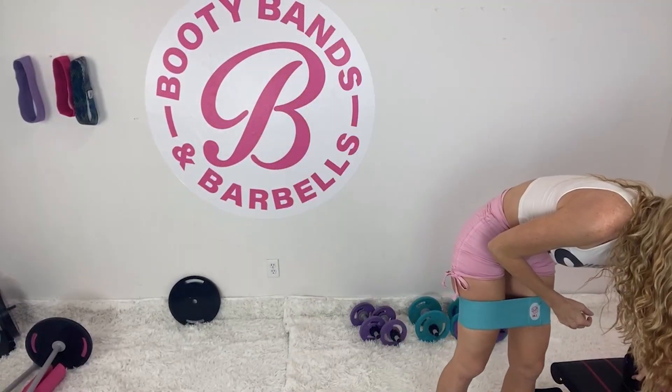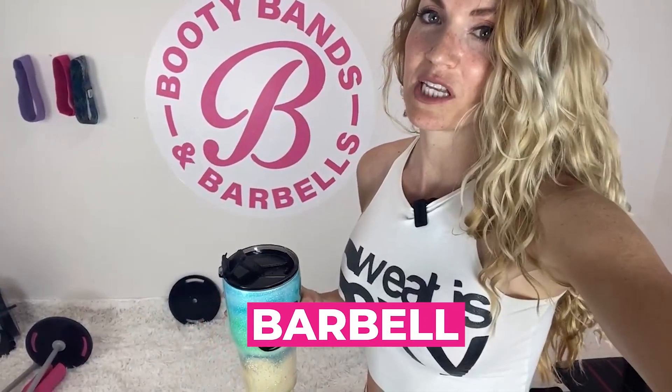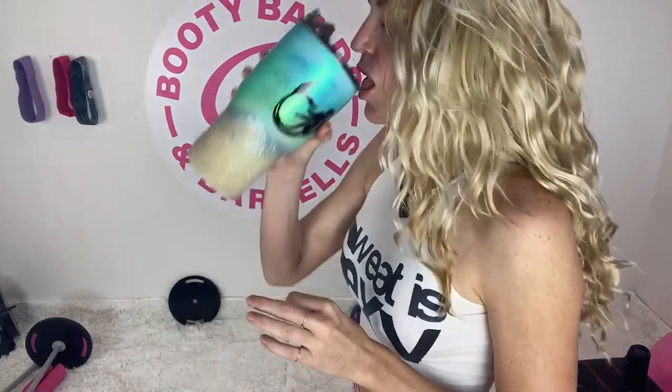Bring your heart rate slowly down, walking it out or dancing it out. This is where you're going to grab some water. We're going to go to the first part of today's workout, and what you're going to need is your barbell — or a ball, but I personally love the barbell because you can use it for hundreds of workouts and you're going to be building lean muscle, cutting the fat and keeping the curves.